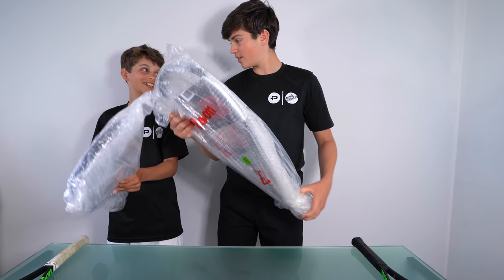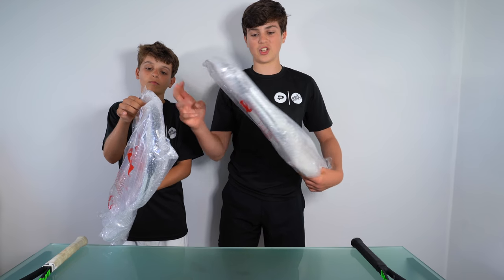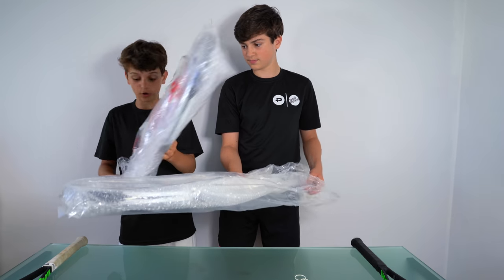Should we open and have a look? Yeah! I think I can see through the packaging here — I've got a 315g racket. Which one have you got? I think I've got the 290g.